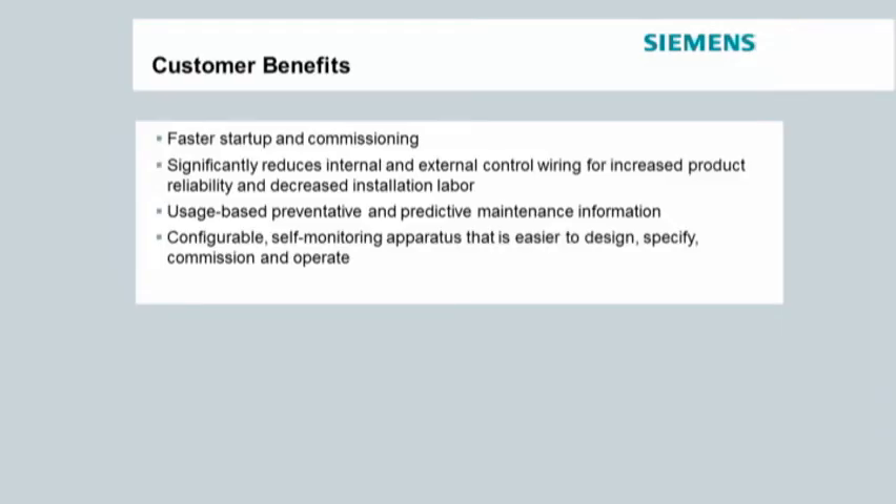Smart LVS also helps reduce manufacturing and customer wiring. With Smart LVS, there's only one cable that runs from the low voltage switchgear to the remotely mounted HMI. With a typical hardwired remote control panel, there are multiple wires that need to be run. For example, using a WL breaker, you would need to run separate wires for the shunt trip, closing coil, auxiliary switch, cell switch, and ready-to-close switch from the breaker to the hardwired remote control panel.